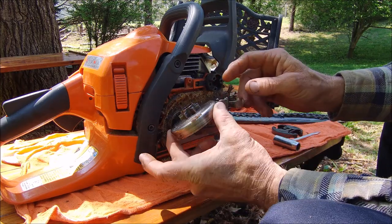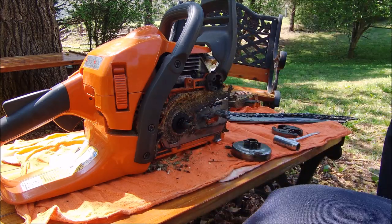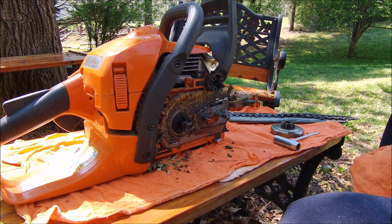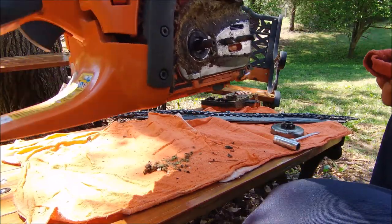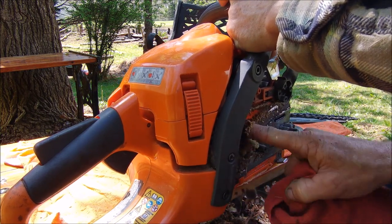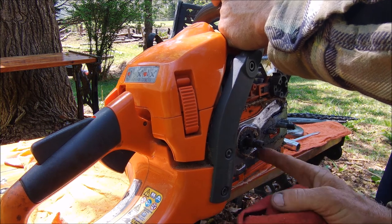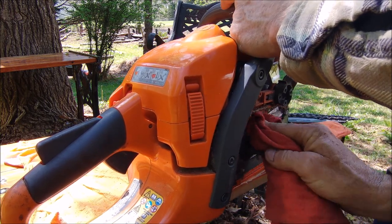The flywheel comes off, and there's a spur gear that drives the chain. You want to keep this little needle bearing that sits right there nice and clean — make sure that doesn't go anywhere. Keep all your pieces square. Like I said, I did this last year so I'm just taking it apart to make this video and show you guys what's involved.